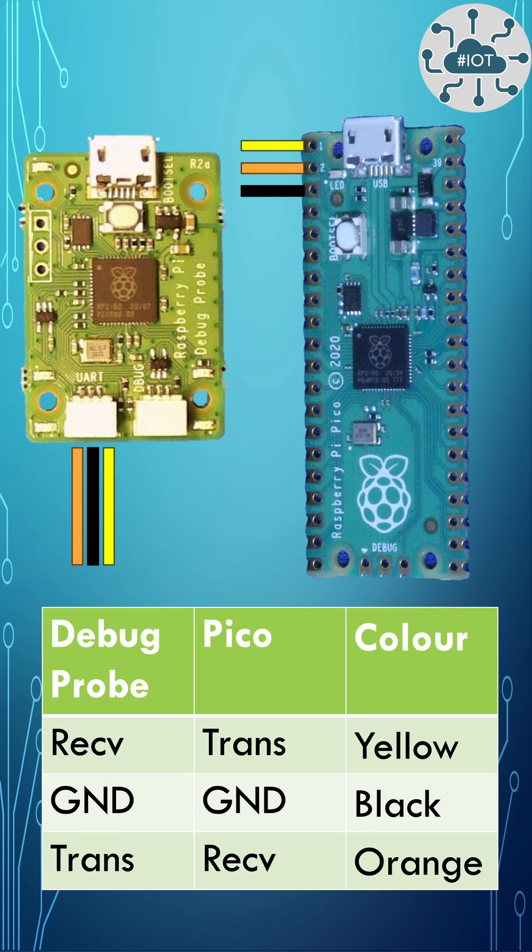These are reversed when connecting to the Pico — transmit connects to receive. By default, the Pico uses GP0 as transmit and GP1 as receive for standard IO over UART.